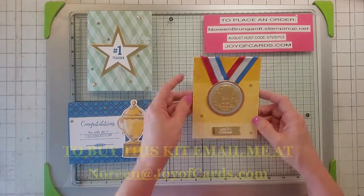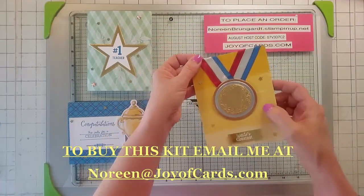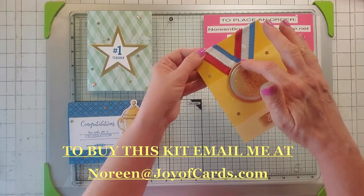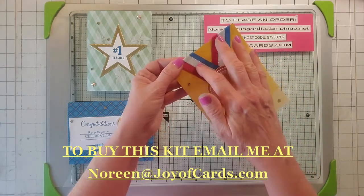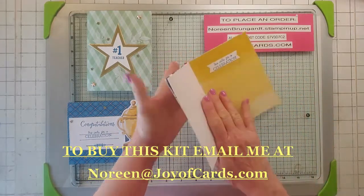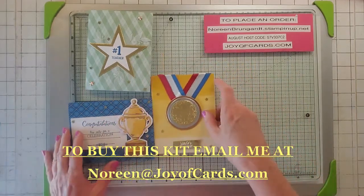My third one is like a gold medal — isn't that cool? I used the world map dies and paper from Playful Patterns. I also used not just gold foil, but silver foil and copper foil, plus red satin ribbon and a metallic ribbon. The middle also uses Playful Patterns paper, and I used Tasteful Labels for the sentiment. So that's my third one.